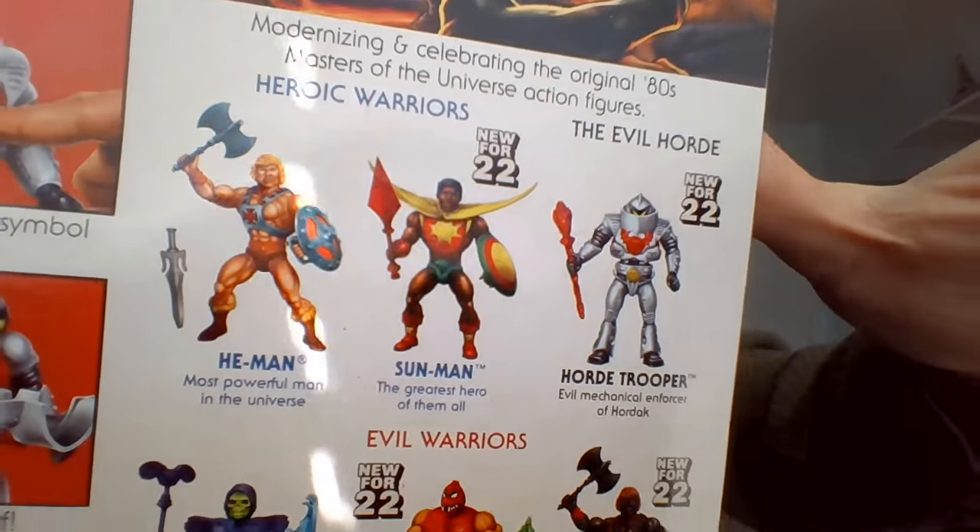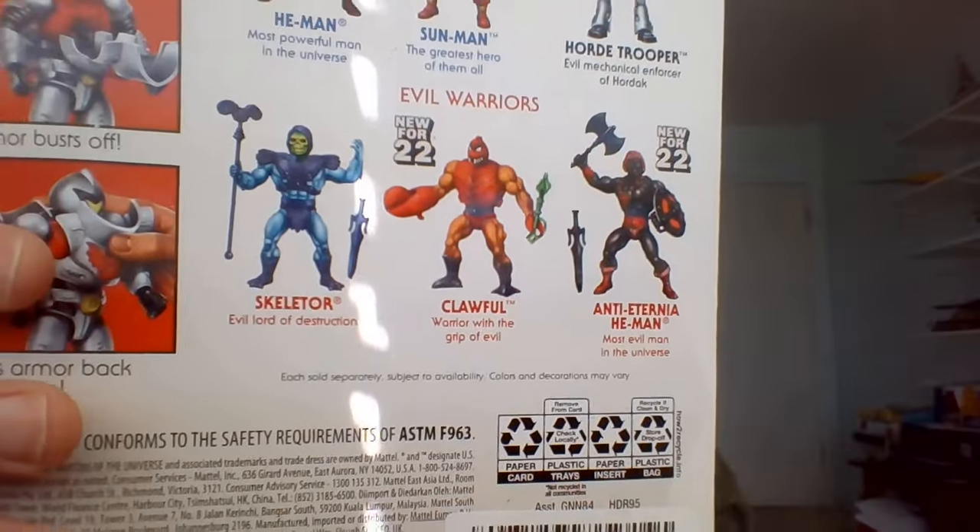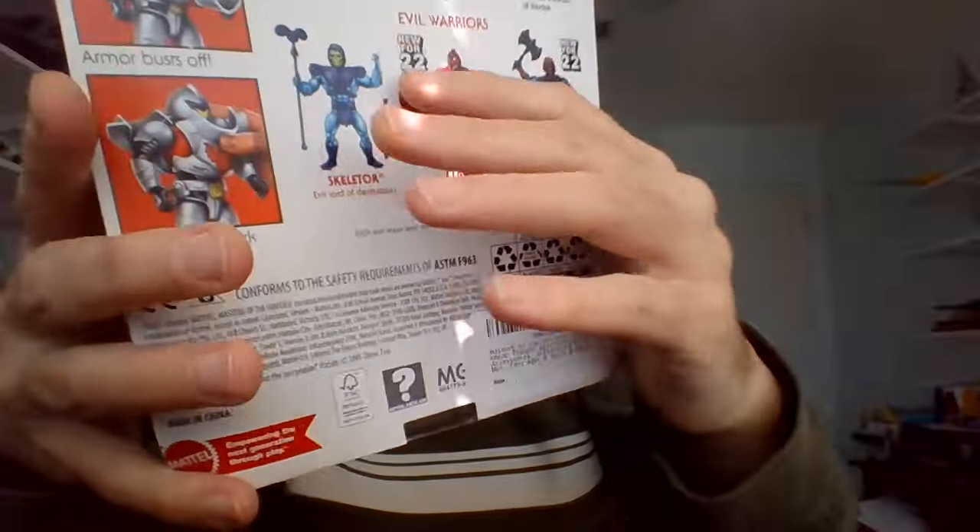There's the back of the card. I'm guessing we get a mini-comic. I probably won't get much use out of that, but I'm glad that they pack it in there. That's a really small comic.